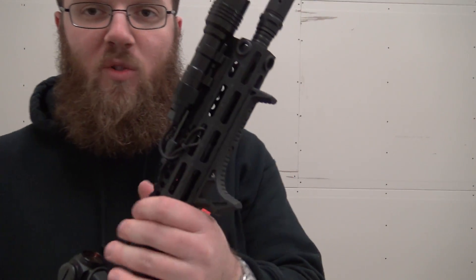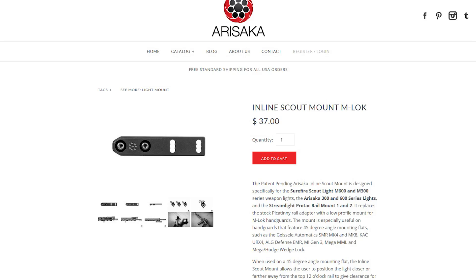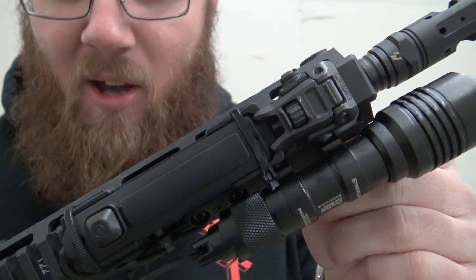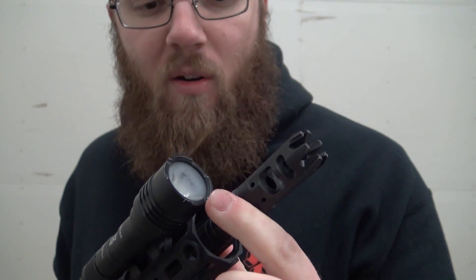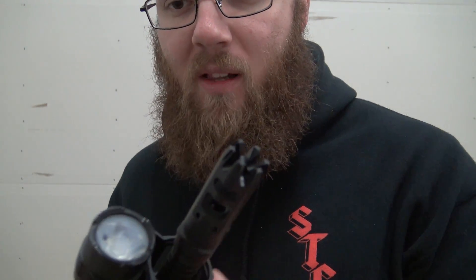Before I move on, I want to briefly mention the mount I'm using, because this is not the factory mount. This is an Arasaka inline mount. It attaches directly to the M-LOK, and as you can tell, it sucks the light down really close to that rail. I've shot with this light in this position for many hundreds of rounds and haven't had any issues with it totally clouding up the lens — which matters if you're actually using this to defend yourself.